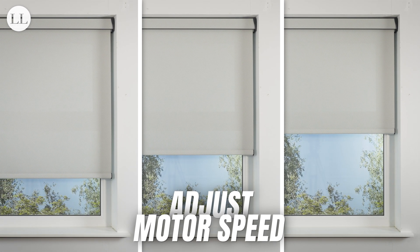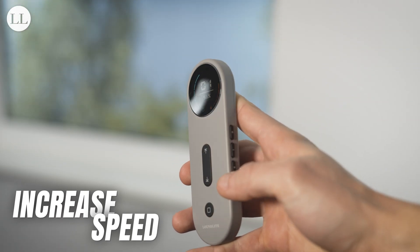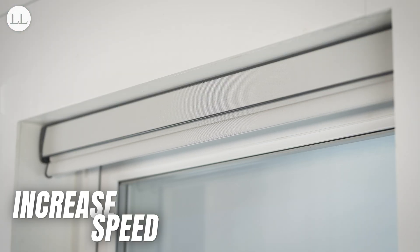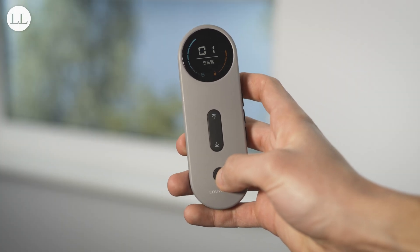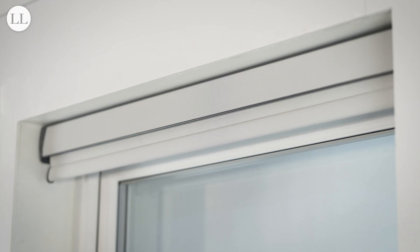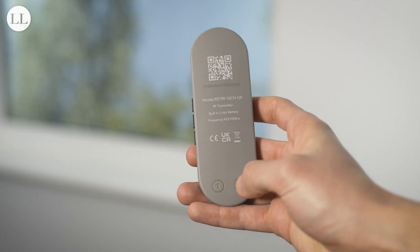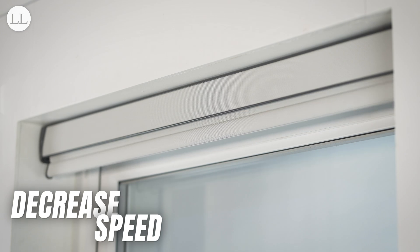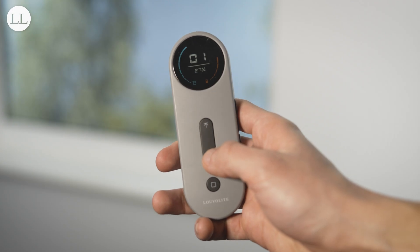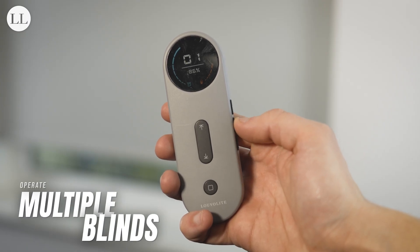Your new one-touch motor has 3 different speeds. To increase the speed of the motor, press program — the blind will jog — press stop — the blind will jog — and then press up, and the blind will jog. Note that if the blind does not jog on the third press, the maximum or minimum speed has been reached. To decrease the speed, press program once again — the blind will jog — press stop — the blind will jog — and press down for one final jog, and the speed of the motor has been decreased.